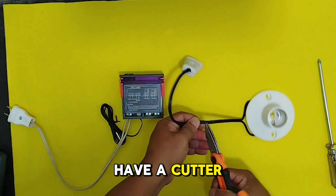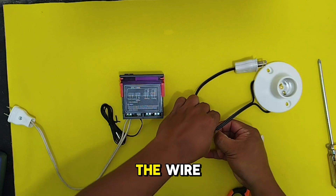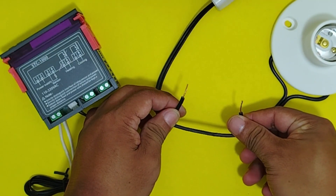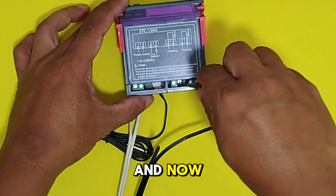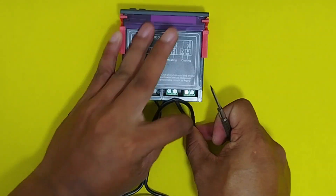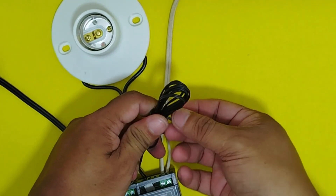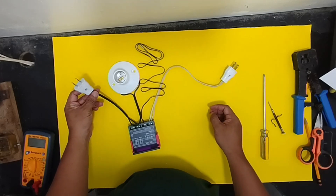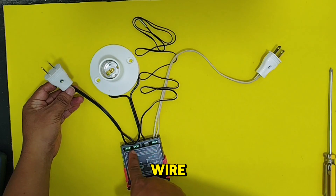I'm using scissors because I don't have a cutter, but don't forget to cut it perfectly, because if you cut the wrong line it can cause a short circuit and damage the STC-1000 and burn the wire. Now we are going to connect it in terminals 5 and 6. These two plugs are going to be plugged into a 220 volts AC socket or extension wire.